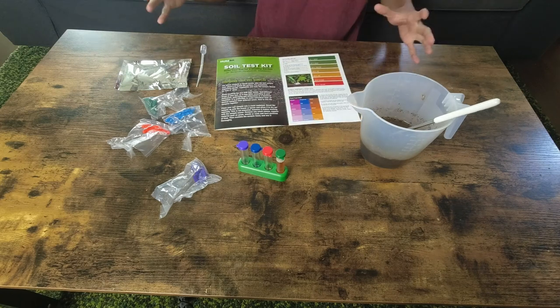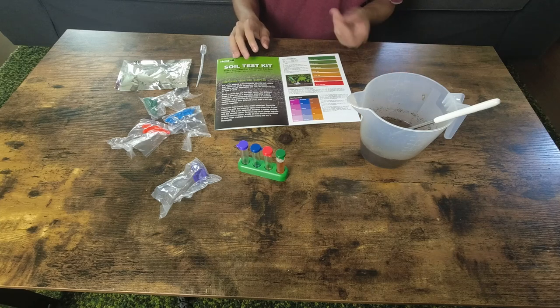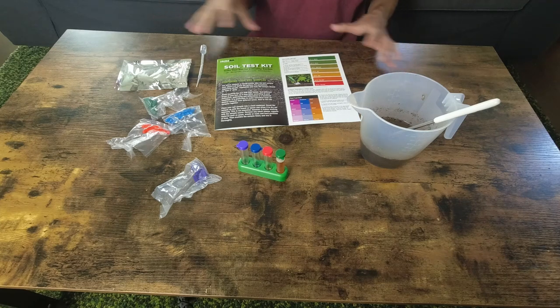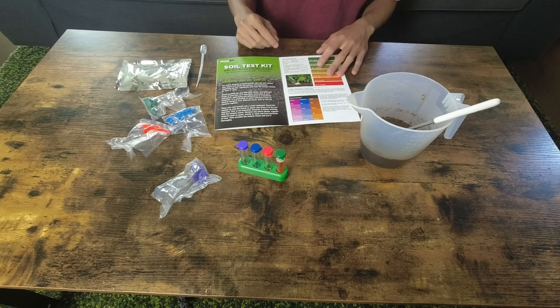I already did this once with my container soil, but I want to also test the in-ground one, which is why I want to show you guys the video as well. I'm not sponsored by this brand — this is what I found in my local stores, and I'm sure every other one works as well.